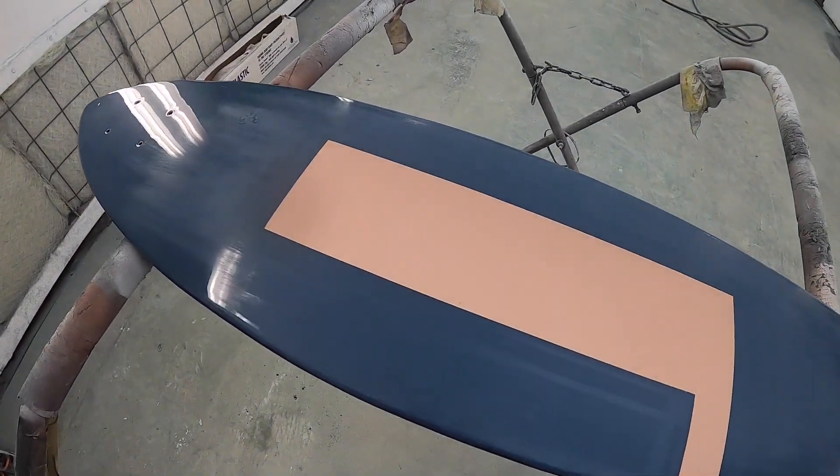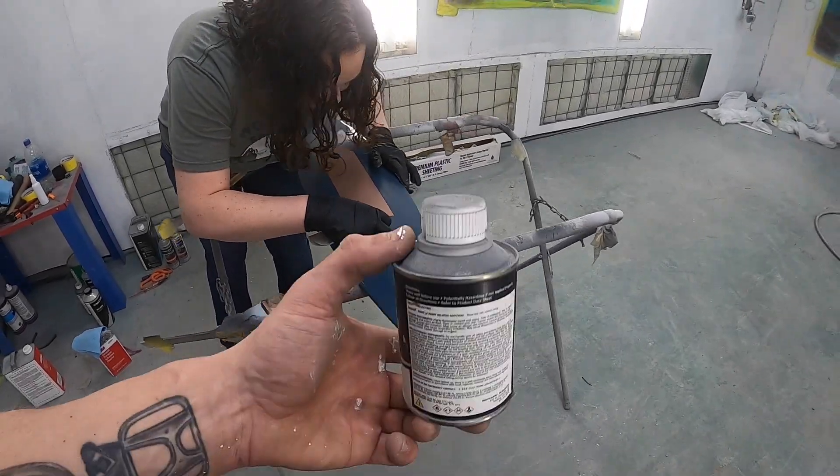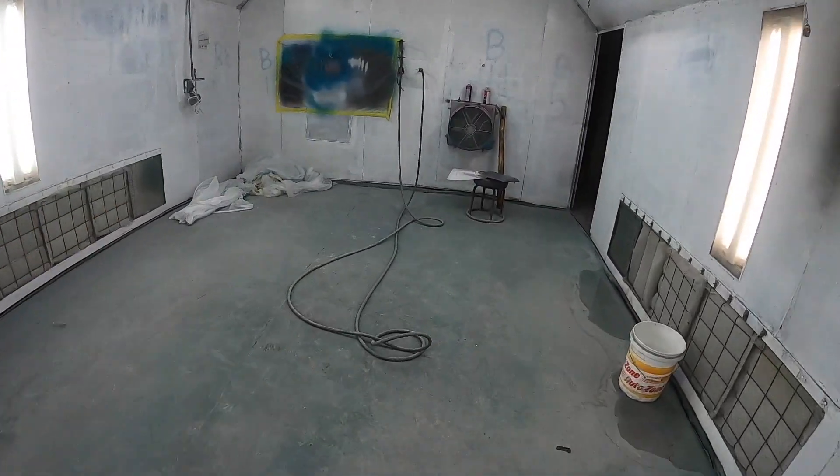We've got our back plane down and we're getting ready to do our dielectric. Stephanie laid that out real nice. We're at four ohms — we want to be less than 10, and four is a pass, so we're good to move on to our next layer. Stephanie is knocking down the edge. She called it a bridge gap — it leaves a funky high edge and you want to sand that down so everything adheres really well and you get good contact.